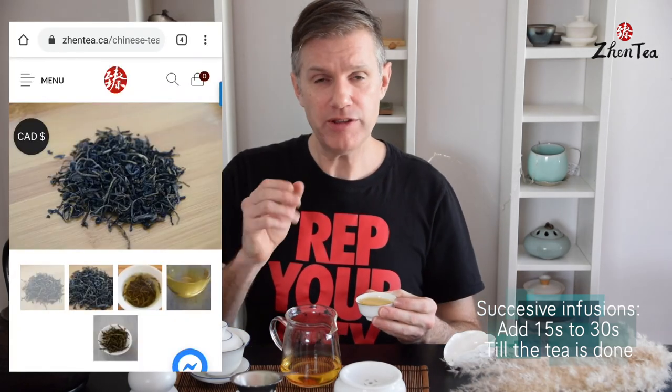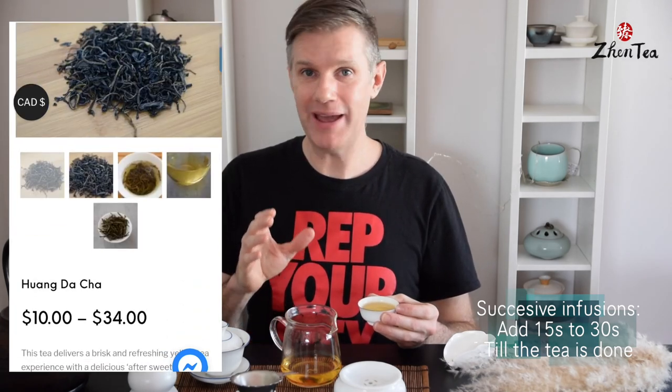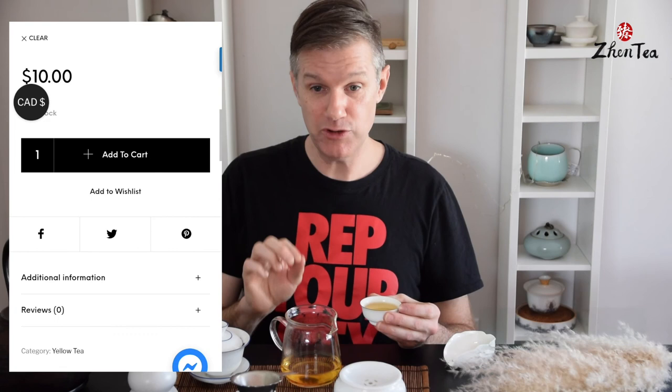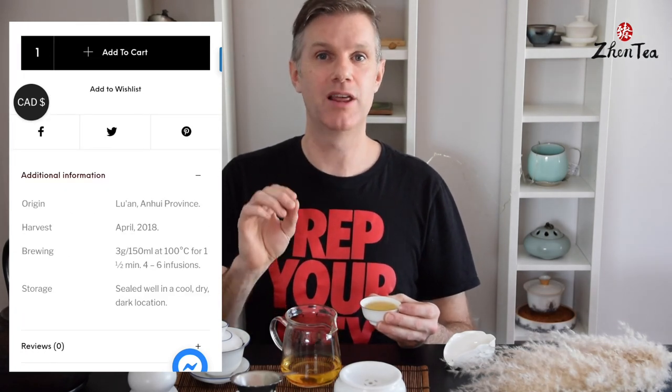This is the sixth or seventh infusion — I honestly lost track a little bit. You can get all the information about this tea: where it's from, exactly how to brew it, and my complete tasting notes, all on the website. And if you've tried the tea, I would absolutely love for you to leave some comments with your own tasting notes. So until next time, keep steeping!